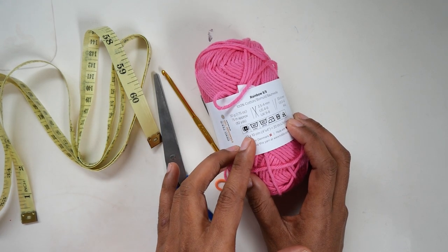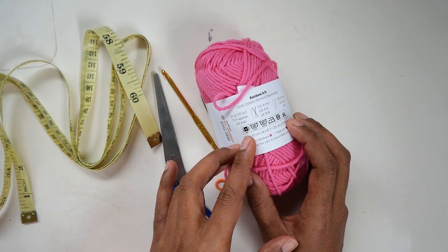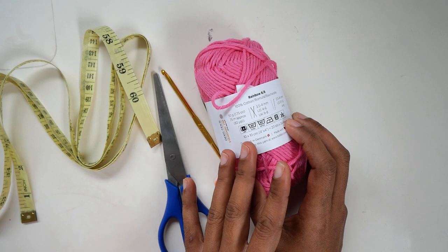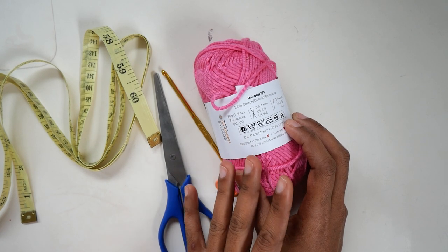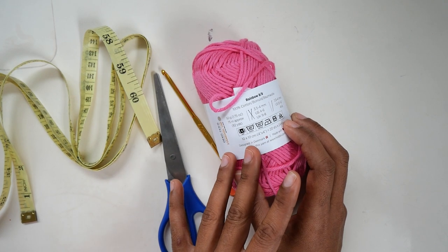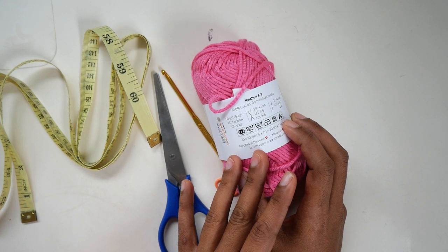The yarn weight is a light 3 or DK weight. You can use any kind of fiber for this — just use DK weight. A cotton blend, bamboo, polyester, or acrylic yarn would all be fine for this pattern.